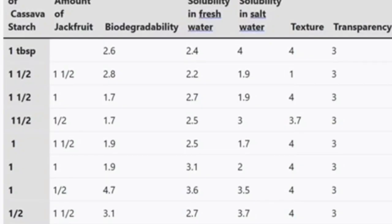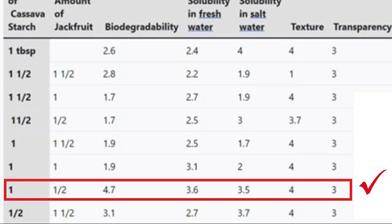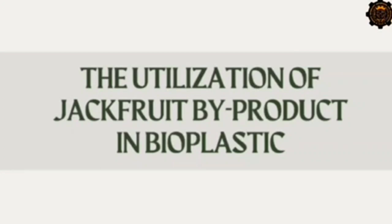Here is a summary of the test results. The bioplastic is compared to the one-tablespoon amount of cassava starch, which is the normal amount. This bioplastic demonstrated its biodegradability, which means that the utilization of jackfruit by-product makes an effective bioplastic.